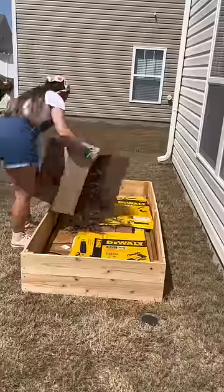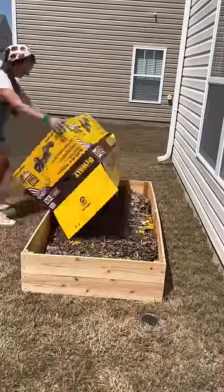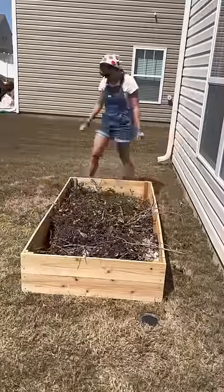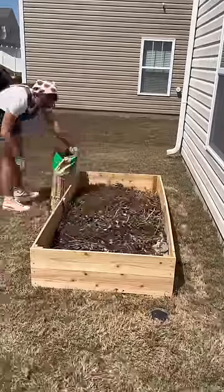I then poured some water over it because we don't have our hose hooked up yet. I gathered some sticks and leaves from a spot in the woods near the neighborhood, poured that into the raised garden bed, and spread it all out to make sure it was evenly distributed.